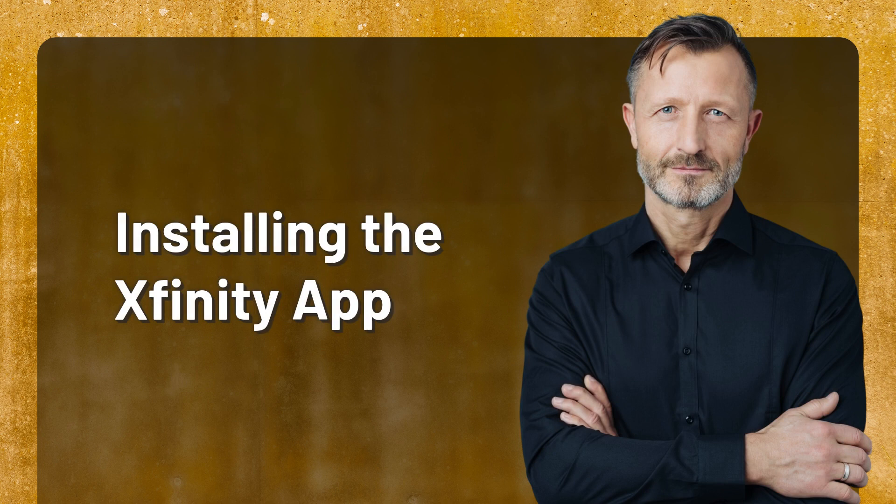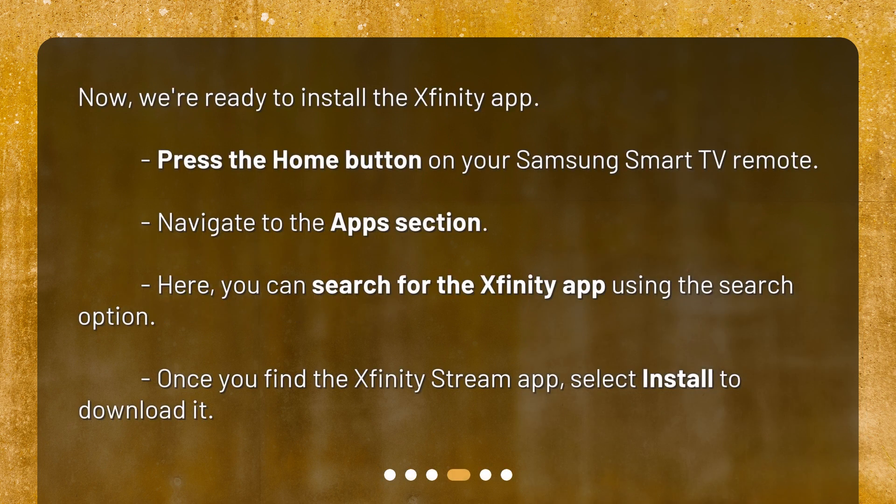Now we're ready to install the Xfinity app. Press the Home button on your Samsung Smart TV remote. Navigate to the App section — here you can search for the Xfinity app using the Search option. Once you find the Xfinity Stream app, select Install to download it.